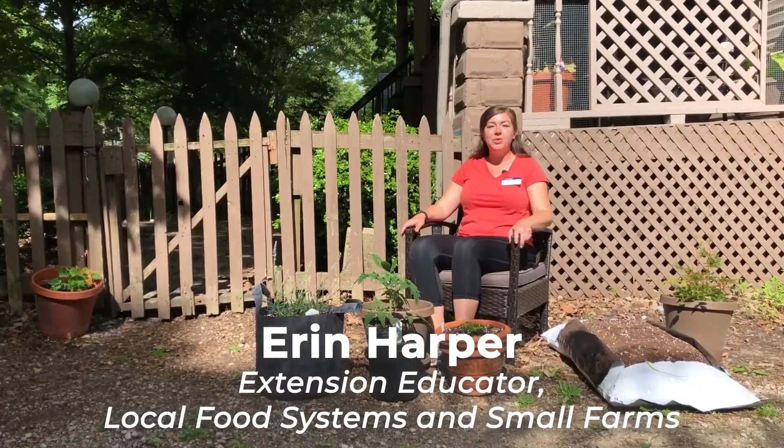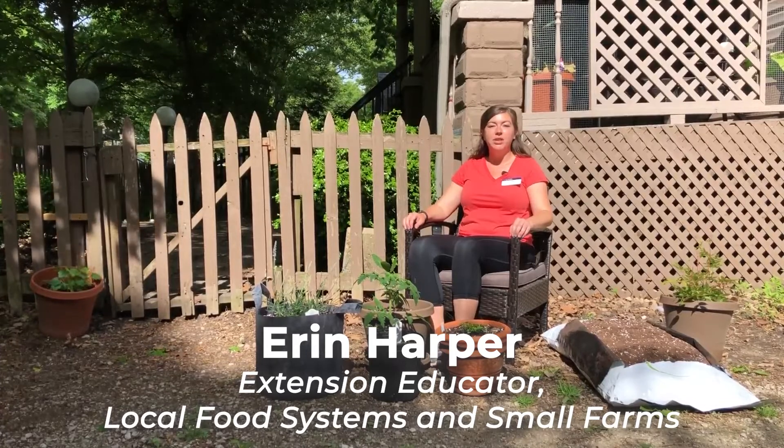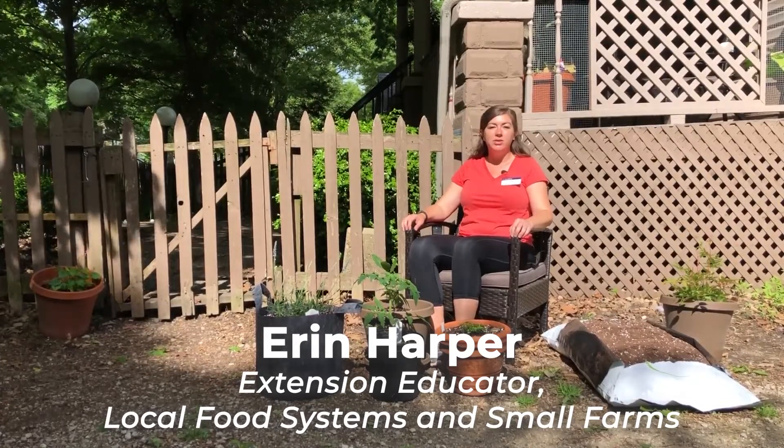Hello, I'm Erin Harper, and I'm a local food systems and small farms educator for Champaign, Ford, Iroquois, and Vermilion Counties with Illinois Extension.